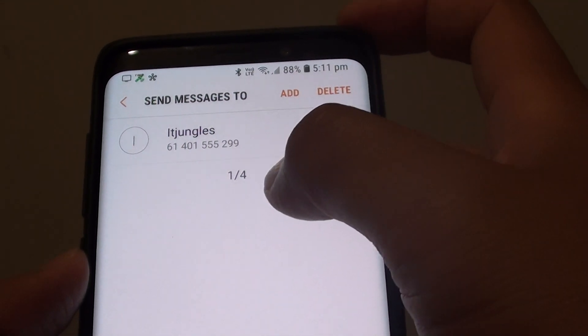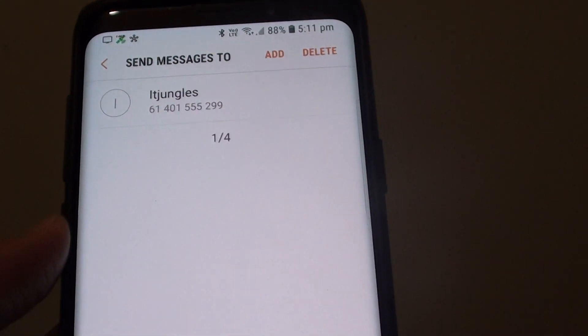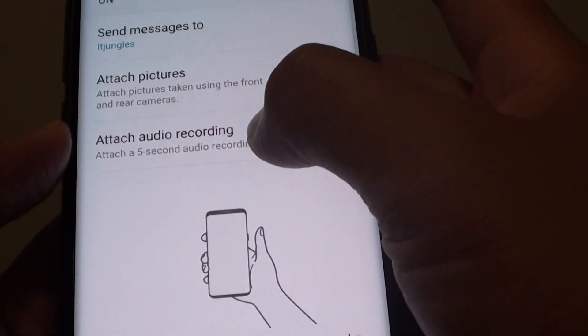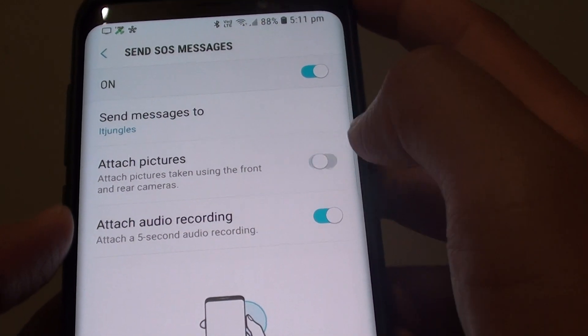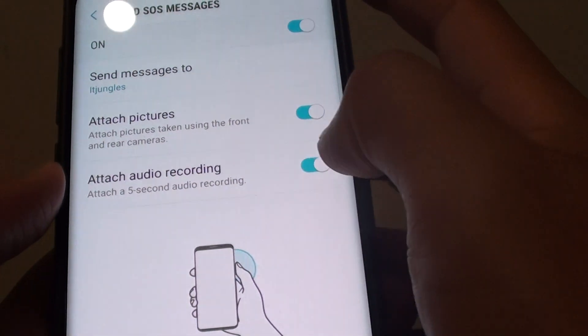Once you have added the emergency recipient — you can add up to four recipients — tap the back key. Down here you can choose to attach pictures, audio, or both. If you don't want to attach photos, you can disable it. The audio option will record a five-second audio clip.